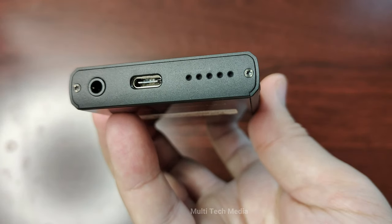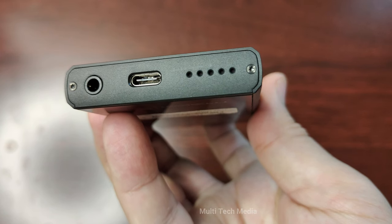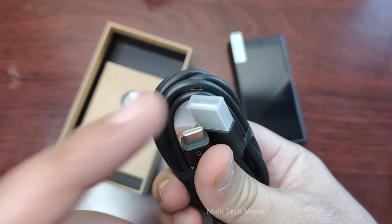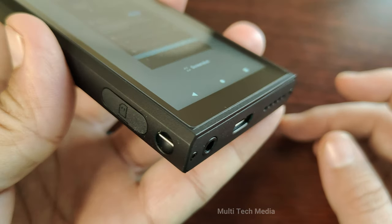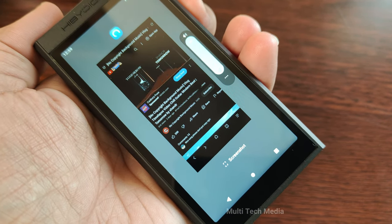On the bottom of the device, you'll find the 3.5mm headphone output, the USB-C port, and the built-in speaker. The USB-C port can be used for charging, data transfer, and USB DAC functions. The built-in speaker is not very loud or clear, but it can be useful for casual listening or sharing music with others.